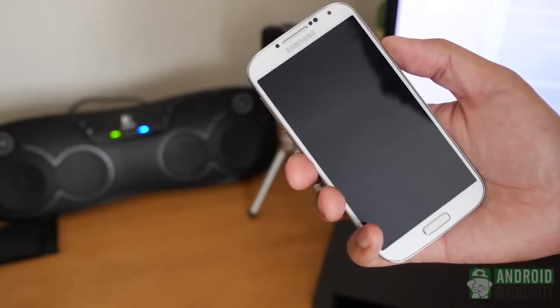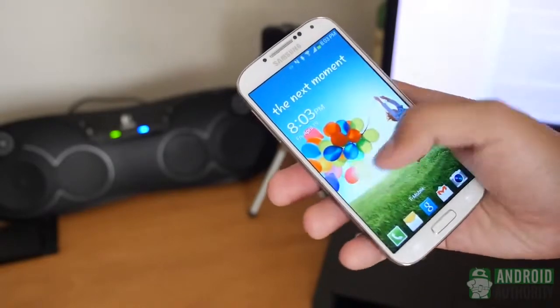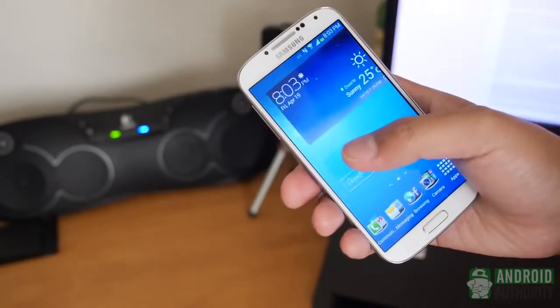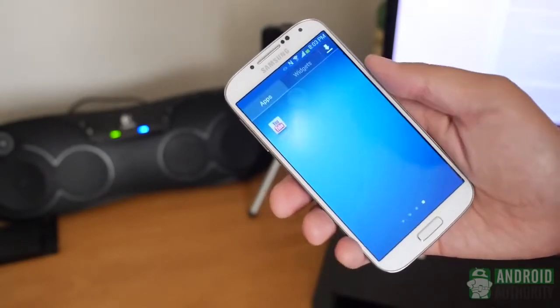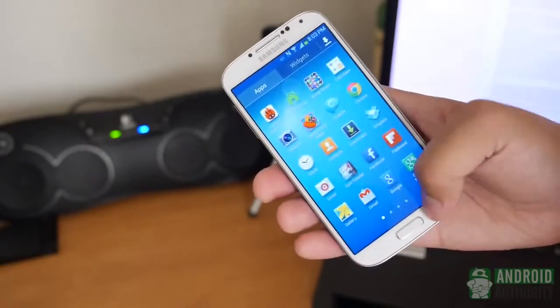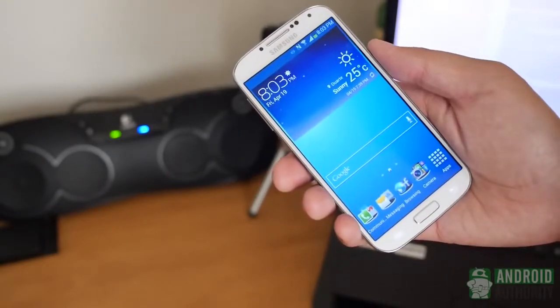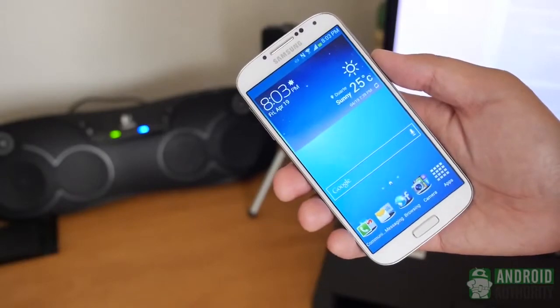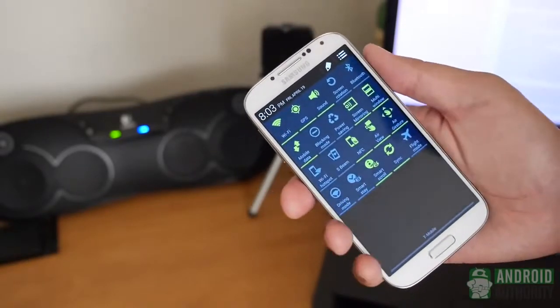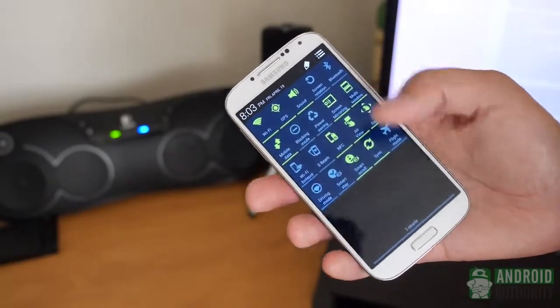You can definitely call that a victory in the design department, as this is the best handling 5-inch screen device out there. Shortly after receiving this unit, I was able to text, chat, browse, and play with one hand comfortably. The flat sides make the phone easy to grip with your fingers and palm. Only rarely did I need to use my other hand to reach the very top left corner of the screen.